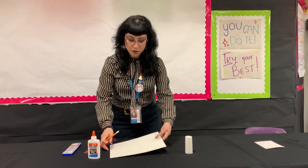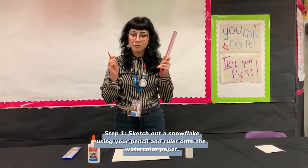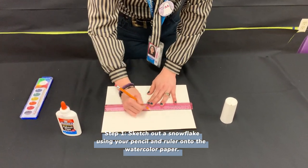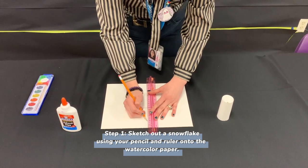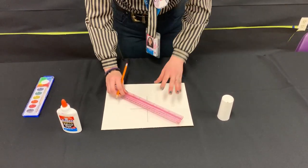So we're going to start like this. We're going to get our paper, our ruler, and our pencil, and we're going to sketch out a snowflake. I'm going to sketch a quick little snowflake, just really fast. It's not going to be really perfect, but that's okay — no snowflake is perfect either.